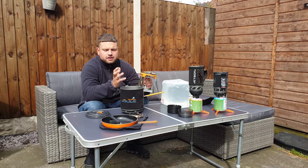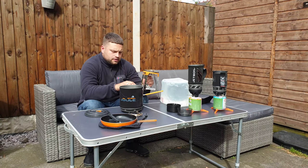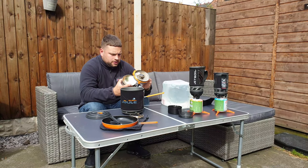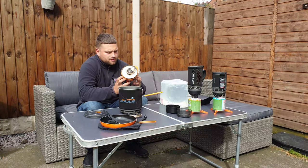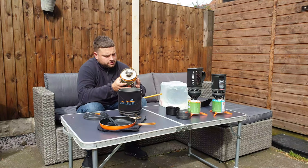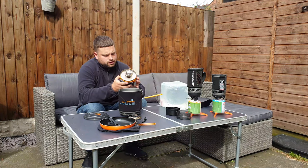With the Zip, I've got to be honest — you can't control the simmer as well as with the Flash or the Jewel. The canister goes in — it's a bit tricky to be honest — but you get them in and screw them on.